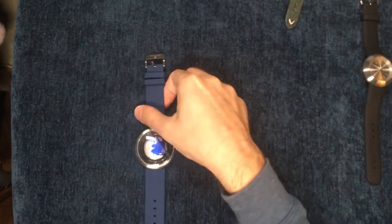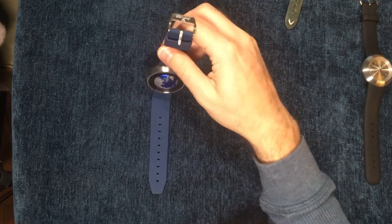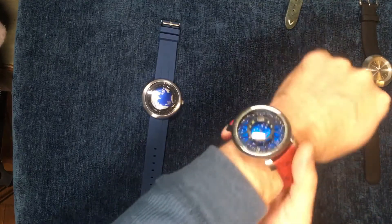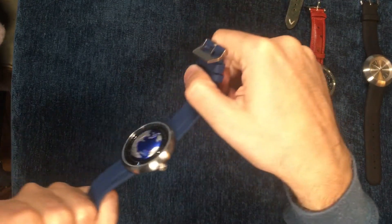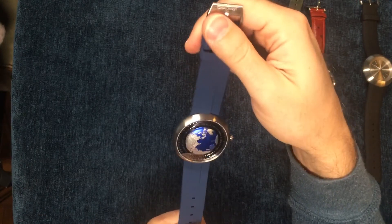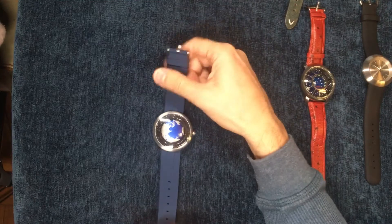Speaking of weight, this is the stainless steel version of the Blue Planet and I'm super happy with it — I don't see any reason to upgrade to the titanium. Anyway, back to this — you can't just assume that because a watch is large you're not going to like it or it's not going to be comfortable. That said, I'm not so happy with the watch mostly because of the price, legibility, and movement.